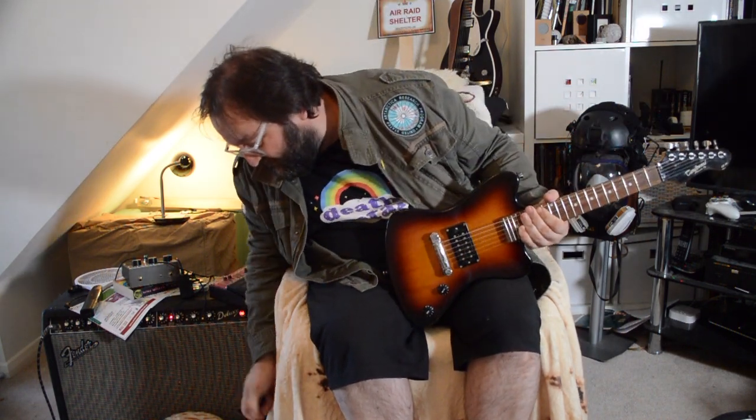Hiya! Ahoy hoy! Welcome to Gavin's Grotty Guitars again. Still on lockdown. And I bring you the Tanglewood Electric Elf EE-10.